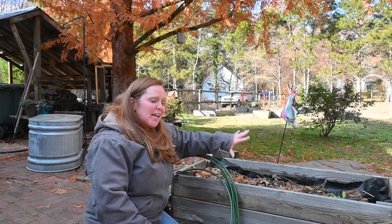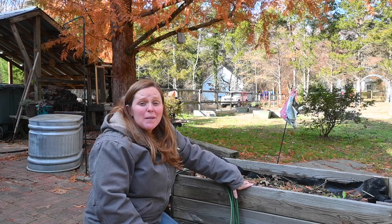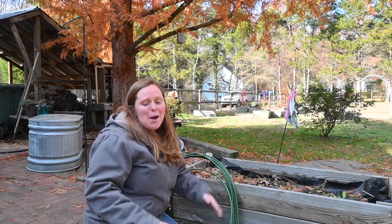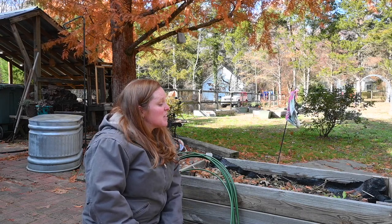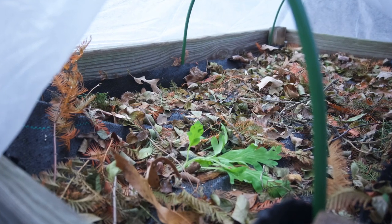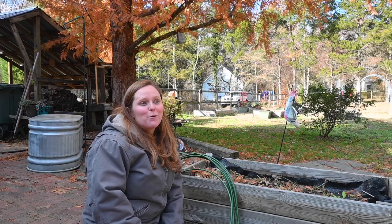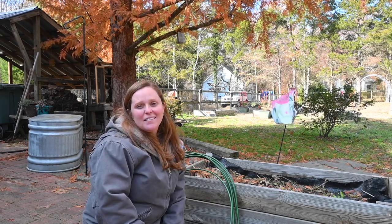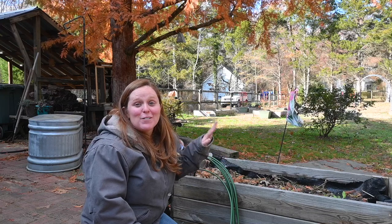We are going to be setting up hoops and frost cover on this raised bed on our patio. In the early spring, I planted poppies in this bed and I had a few and they did okay, but they didn't really take off. I kind of just forgot about them until the other day when I came out here cleaning up and I found one. Poppies are hardy annuals — they do like a cold period and you can overwinter them. I hate seeing a plant die, so I decided we are going to set up some row covers on this bed to protect the one poppy plant that I have growing.